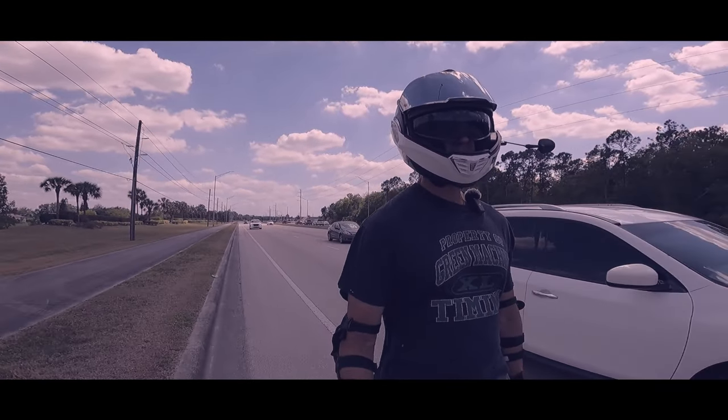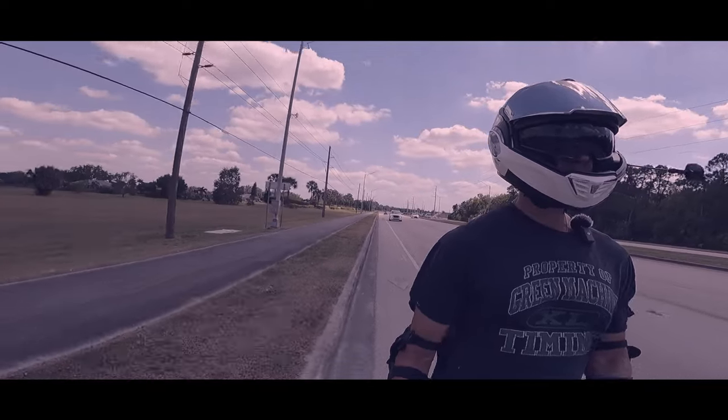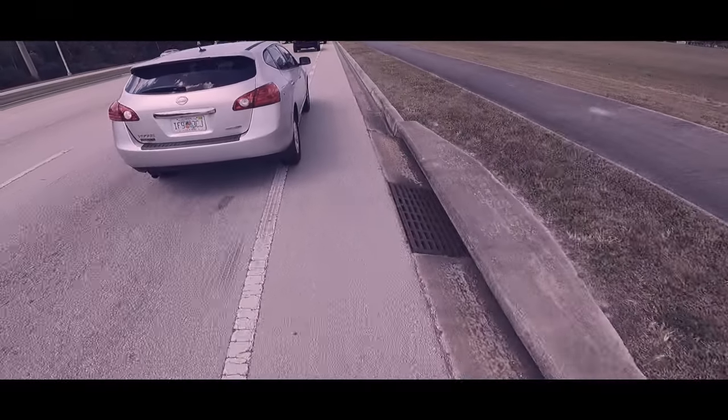I've lost track of the amount of times I've said dumb on this ride because we have dumb drivers that are moving into the bike lane.